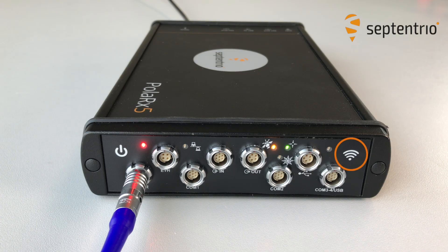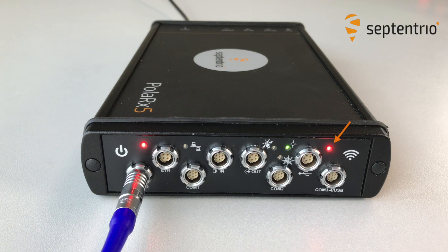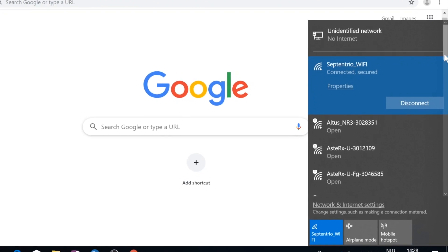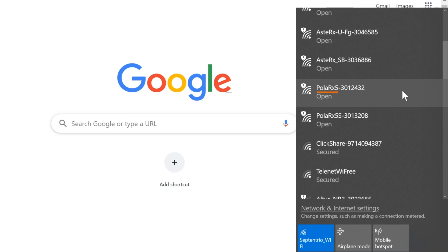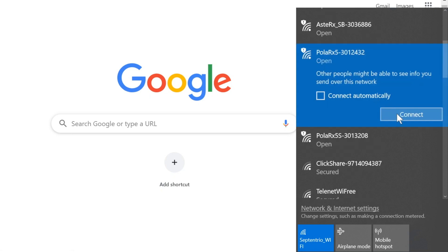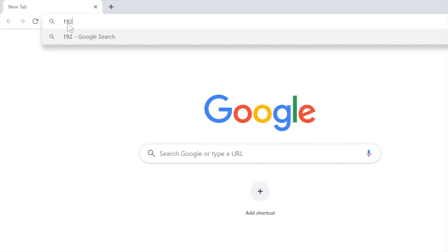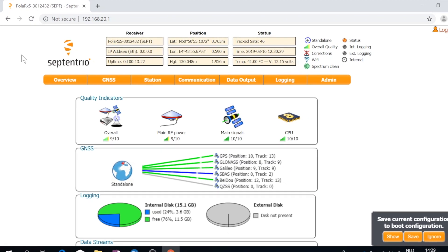To open a web interface via Wi-Fi, press firmly on the Wi-Fi button on the right panel. You'll see a red light next to the button when the Wi-Fi is on. Next, find the Wi-Fi signal of the receiver on your device. This signal consists of the receiver name followed by a Wi-Fi SSID, which you can find on a sticker on its housing. Click Connect. When connected, open a web browser using the IP address 192.168.20.1. Now you can configure the receiver and monitor its activity.